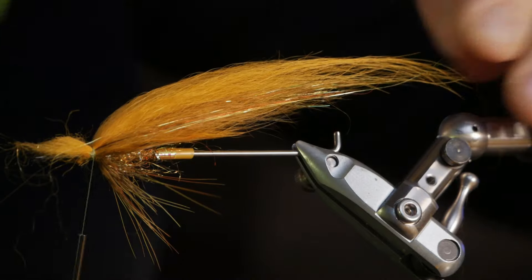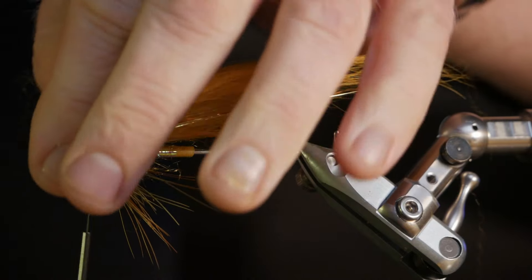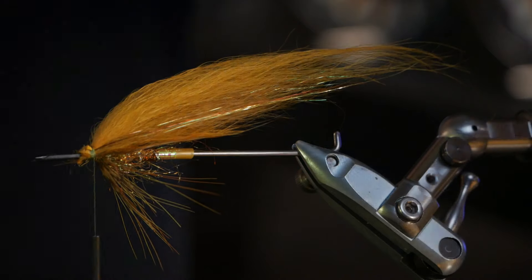Now it's time to make it more fluffy in the front — to build up the dubbing head in front of the wings.